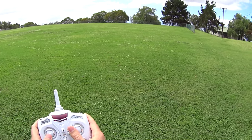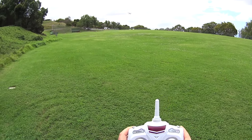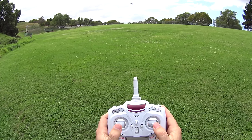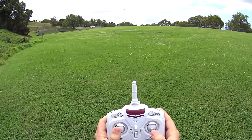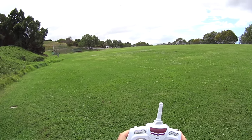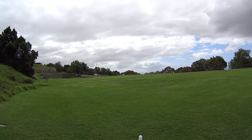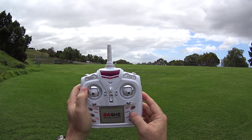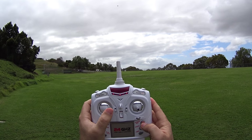Going into rate two — two beeps by clicking that top button — a little bit more speed. Rate three gives you a few more degrees and you'll hear three beeps. Really impressed with the altitude hold on this one; it makes it so much easier to take video and pictures. Speaking of pictures, let's get up to maybe 75 to 100 feet and snap some photos.